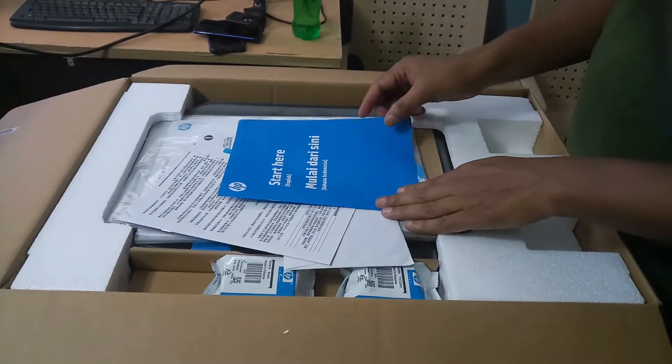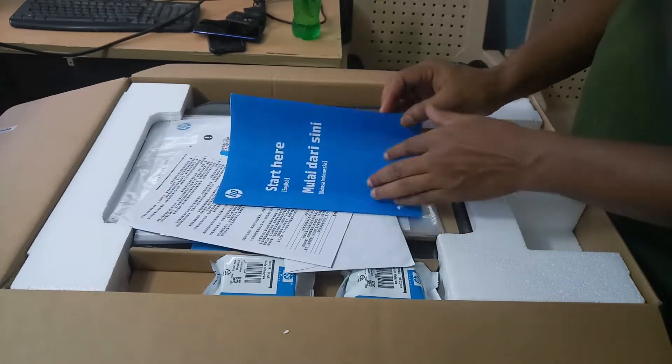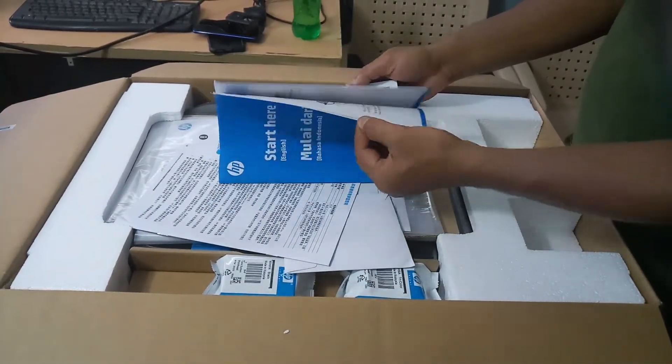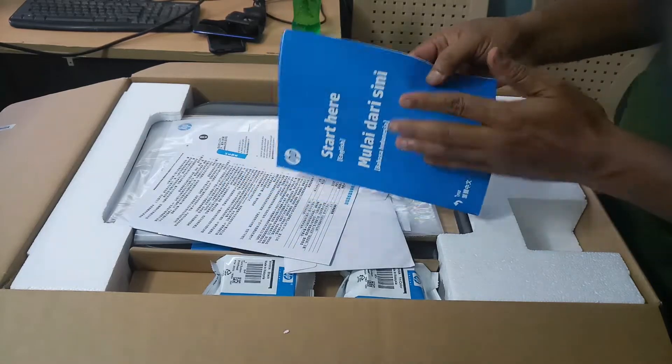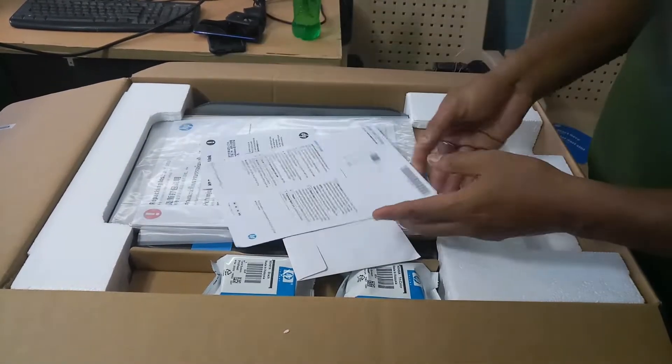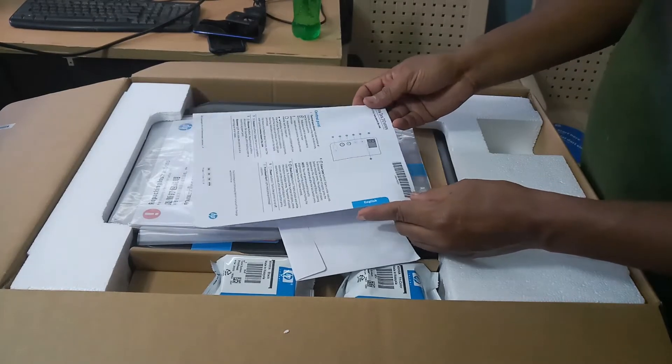This is the printer quick start manual. This is the printer manual — you can observe how to refill the ink, as the procedure is given inside. This is the operating manual for the printer.